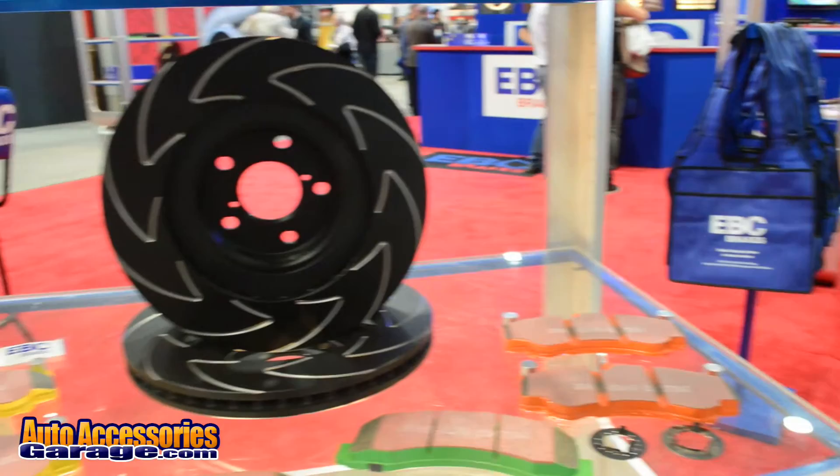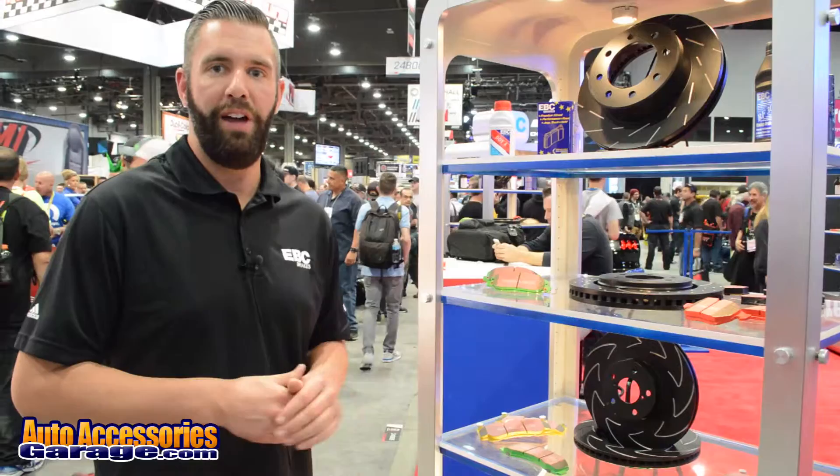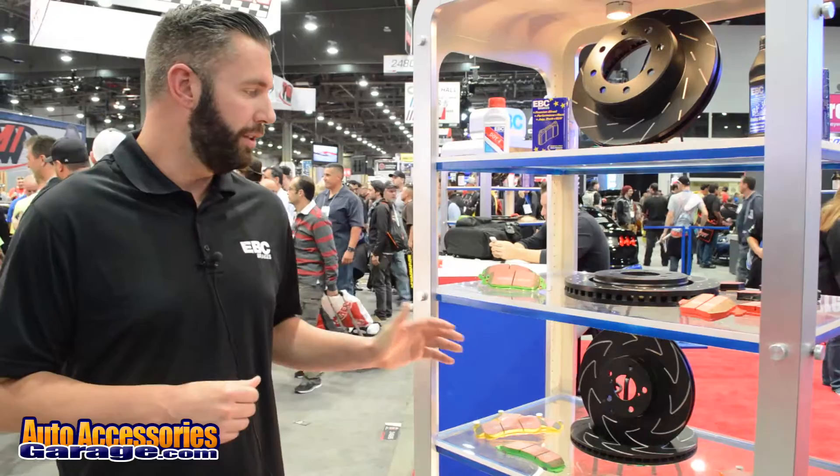These rotors are made out of high quality G3000 grade gray iron. They're QC checked in our factory for hardness and DTV, so you get a high quality rotor right out of the box. These rotors and all EBC Brakes products are available through AutoAccessoriesGarage.com.